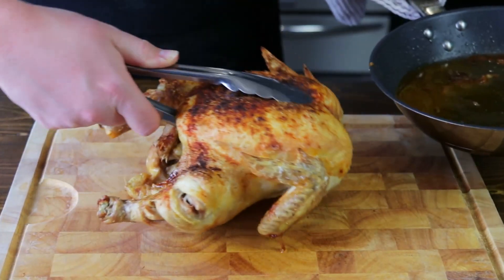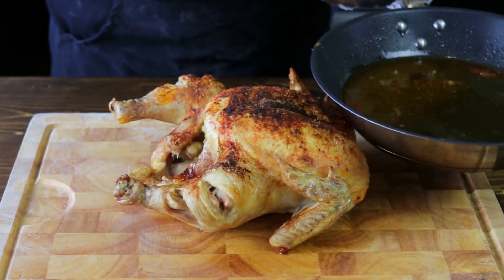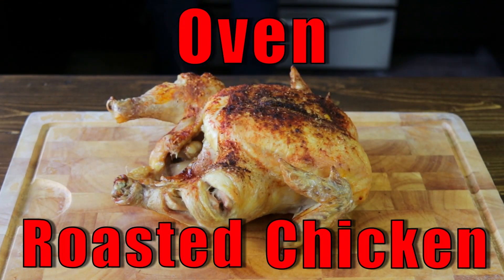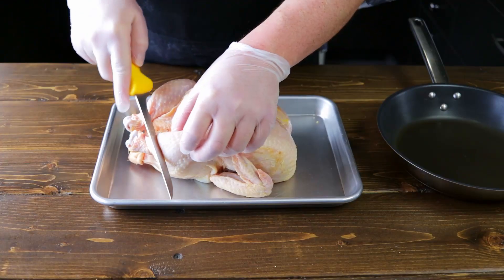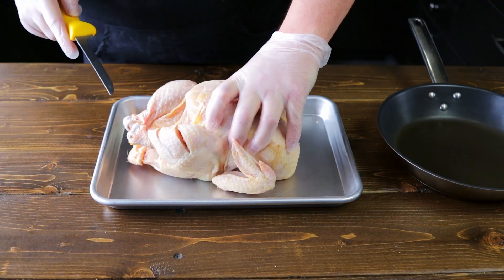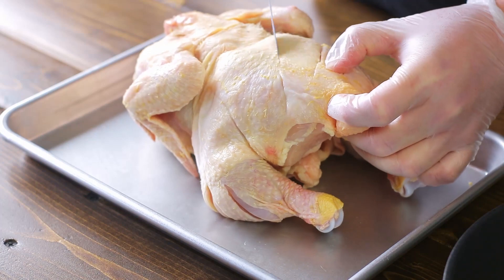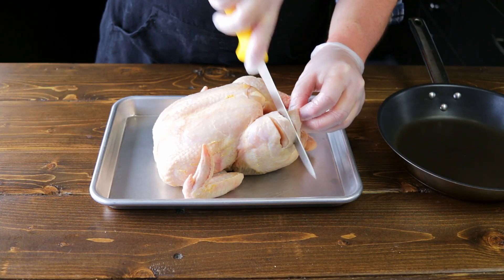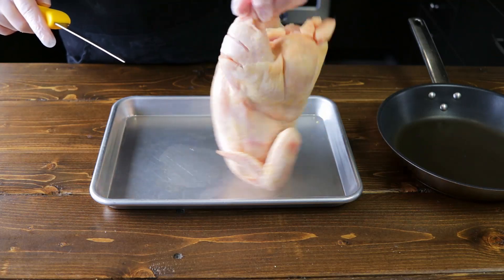Hey, Community Natural Foods! Today I'm going to teach you a quick and easy way to roast a whole chicken on any weekday. We're going to start by making a couple of incisions into the dark meat, such as the thigh and the drumstick, just like so.